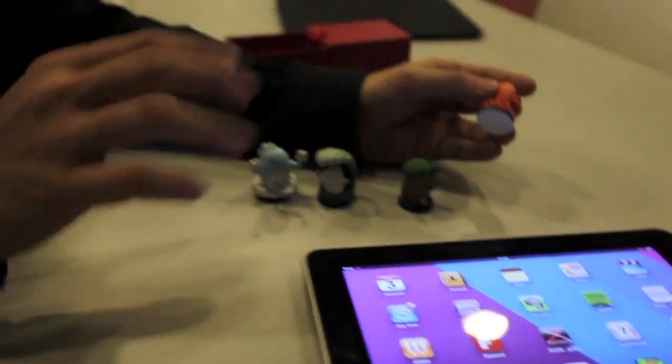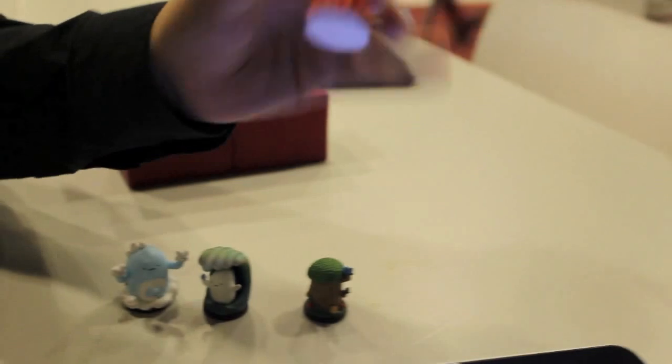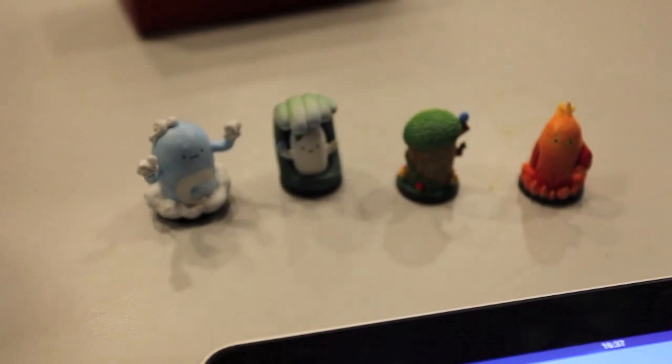We mix tangible media — it's a little figurine, like that, a real one. And every different figurine is a magician with different behavior.